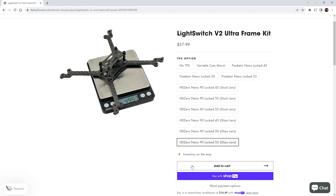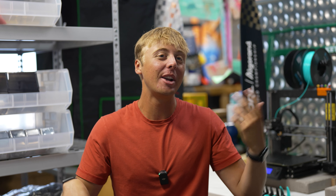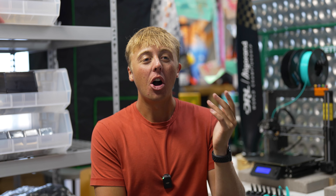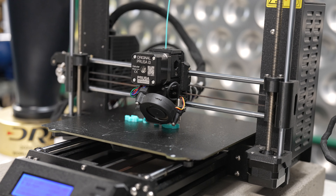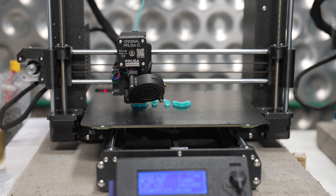On the Light Switch Ultra product page, Armando has put pretty much every combination of angle, lens, camera — HD Zero, Foxier, or RunCam — that you can think of, right on the home page for you to click as you purchase. No going on Printables, no asking your buddy to print for you — you just click.